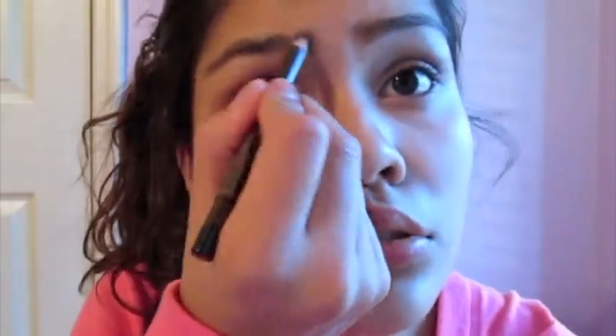Now it's mascara time. My two favorites have been my Mega Plush Volume Express, which I'm putting on right now to give my lashes volume, and then I use my Clump Crusher to elongate them. I love that word — elongate — it's such a fancy word.